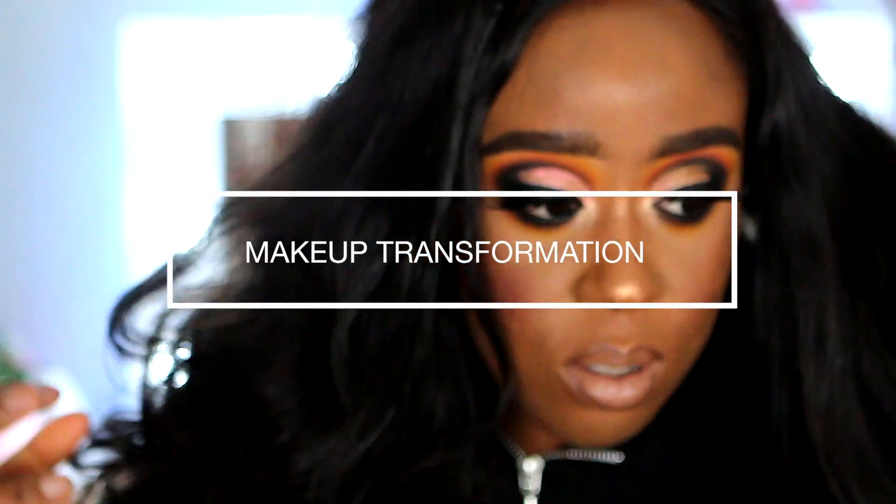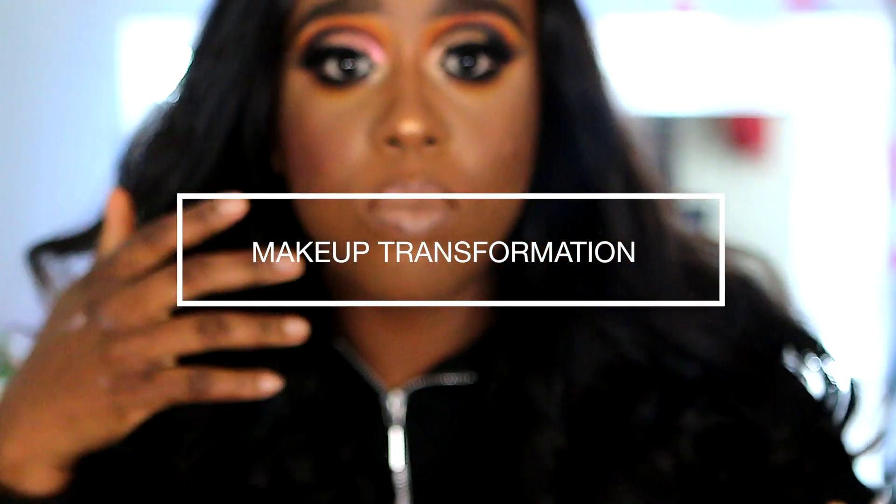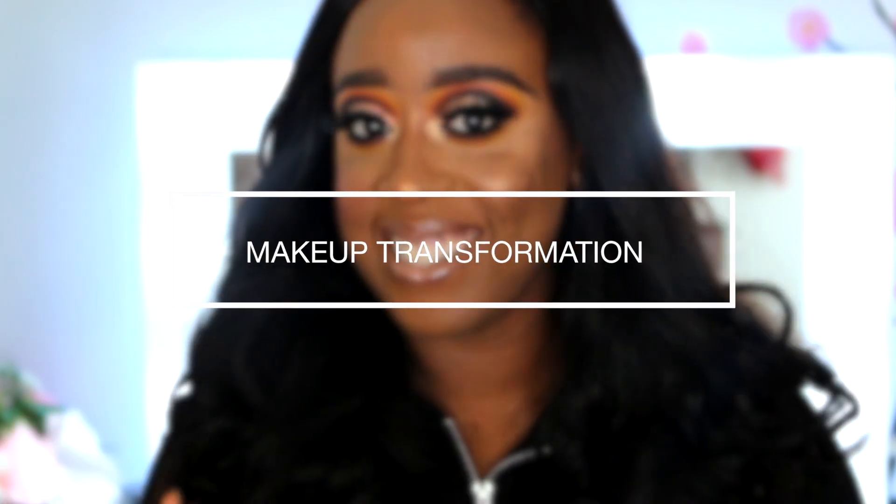Hi guys, welcome to my channel. In this video today I'll be doing a makeup transformation with my friend Ada. I hope you guys enjoy it, let's go ahead and get started.